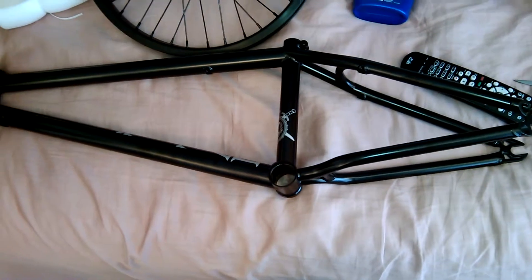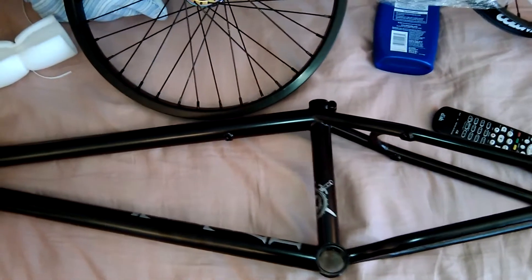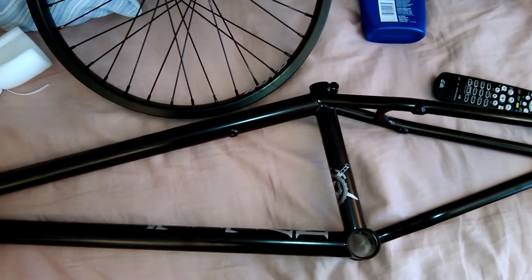I'll be doing a bike check soon with my bike with the new frame. I also got some new rims. I'll be doing it in different videos because this thing takes long to upload. Yeah, thanks — like, subscribe, and comment.